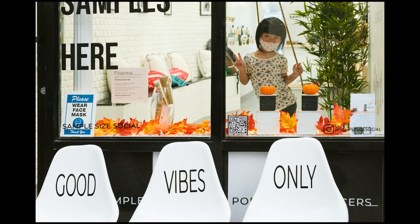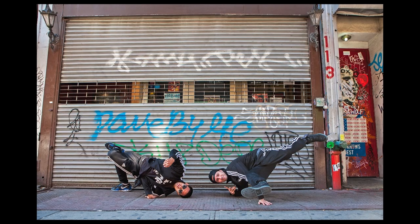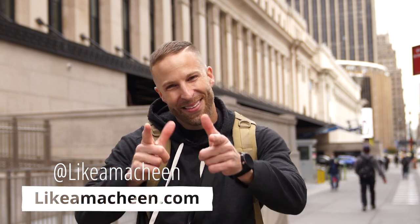Go out there, get them, have fun. Use those five tips and go out there and make your portraits unique. Make them your own. Try to stay away from the cliché. Thank you for sticking with me through these five tips. You can find me on Instagram at likeamachine and my website likeamachine.com.